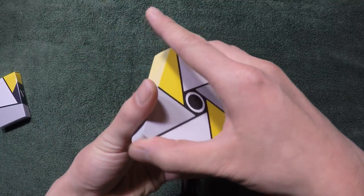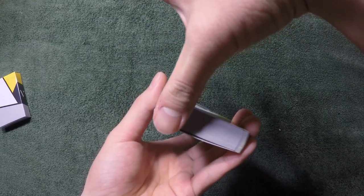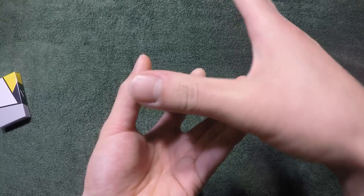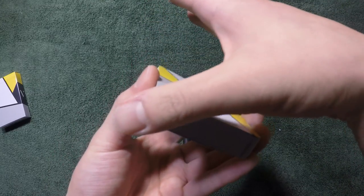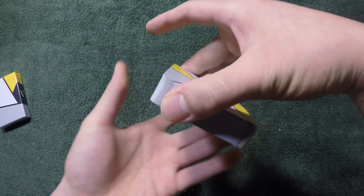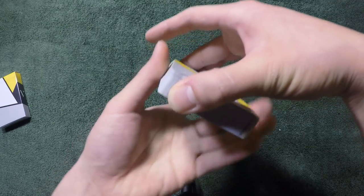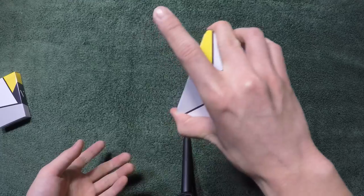Your thumb is going to be chilling at the bottom. It's not a 90-degree angle either — you're going to be at an angle like this, almost as if you're holding by the corner. Some people hold it by the edge right here, but I find it a lot easier to perform this if you hold it closer to the corner while holding it like this.